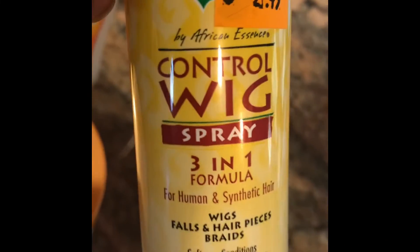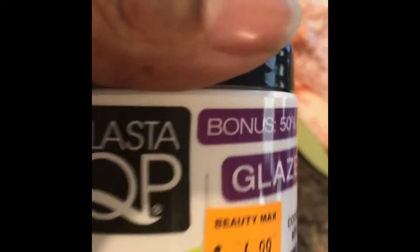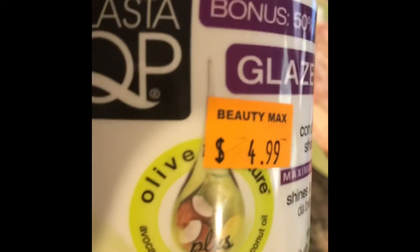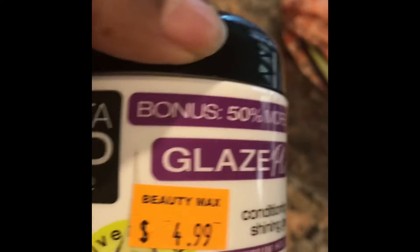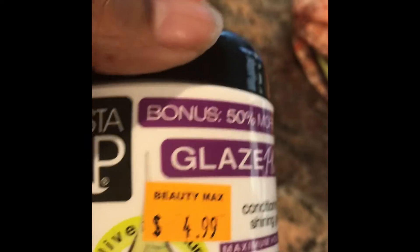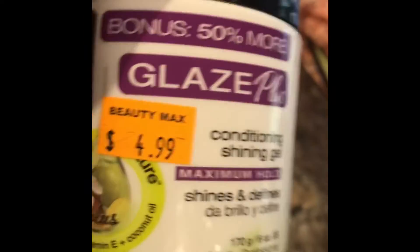I also got some Cantu Shea Butter Complete Conditioning Co-Wash — I thought that would be pretty good too. For my wigs, I got some Control Wig spray — it was only $2, so whatever. And my husband swears by this product — if we could get an endorsement, y'all! He started using it and then has my daughters using it too. It's Elastin QP — The Glaze. He loves this and has been using it for years. It's really good for your edges and to lay your hair down. My husband has curly hair anyway, and it just makes his hair really shiny and good-looking.